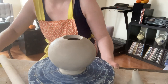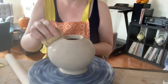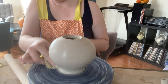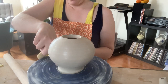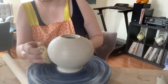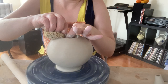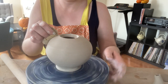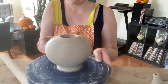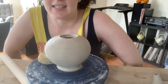Before you get into putting on the spout, make sure that you are totally done smoothing the body of your piece. Give it one final smooth with a wet sponge and make sure that your base edge is how you want it — make sure everything is exactly how you'd want it to be. I'm just spinning my banding wheel and sponging this piece. The next video will show how to put on the spout, and the one after that will be attaching the handle.